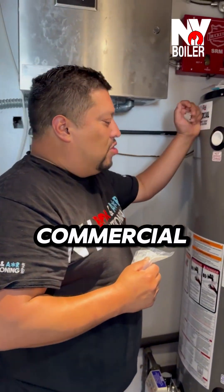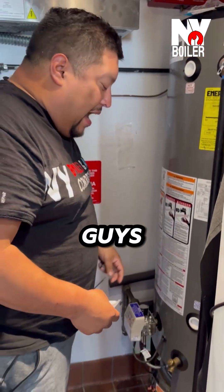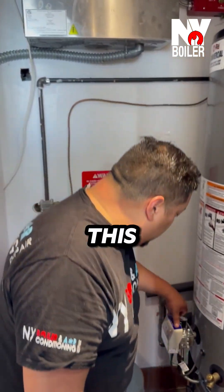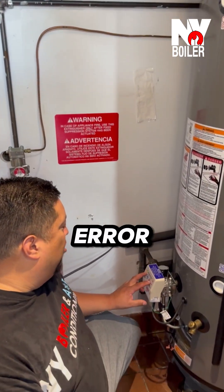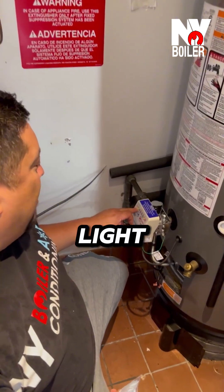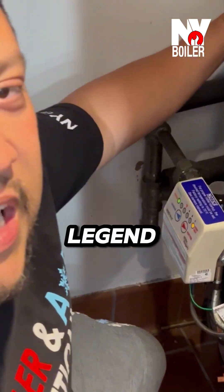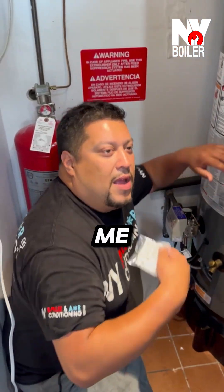Guys, we're working on this commercial direct vent water heater here. These units — the newer units at least — they have something called a smart valve. The gas valves are smart and they actually tell you what the issue is. So we're working on this valve right here and it's telling me an error code. The error code — meaning the light on the first LED and the last one that lit — there's a legend here on the side, and it's telling me on the legend that it's reading some sort of a combustible.